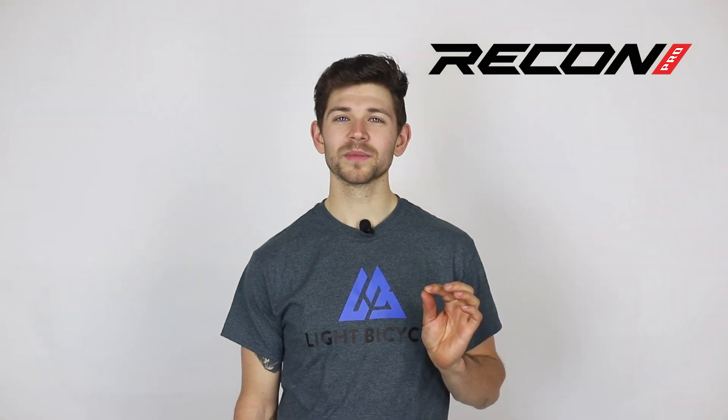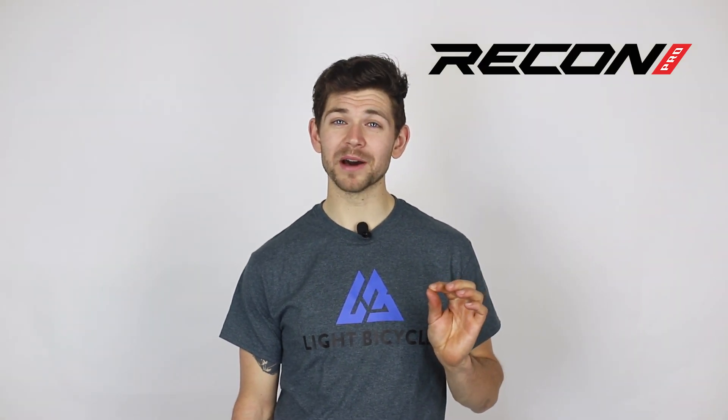Hey, this is Michael from Light Bicycle, and right now I'm going to tell you about our new Recon Pro rims. The Recon Pro is a brand new line of mountain bike rims that feature a scratch-resistant finish, a stronger layup, and an environmentally friendly manufacturing process.